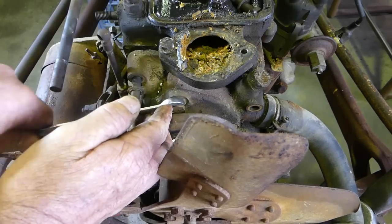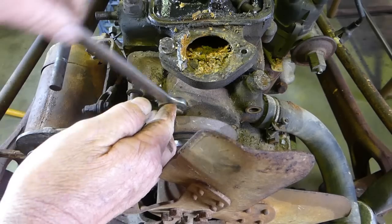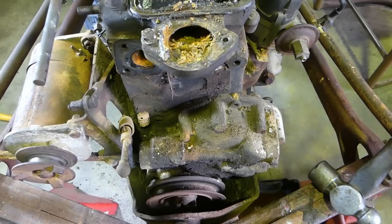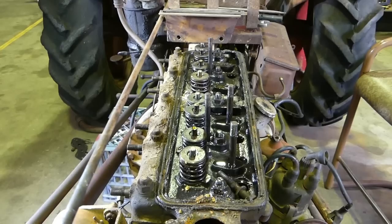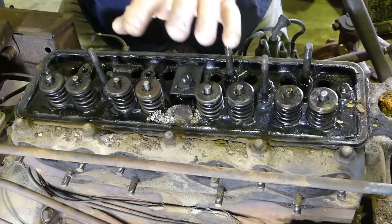There — one water pump out of the way. Now we can undo the bolts that hold the cylinder head on. I'll go around that side again so you can see more than just the long view.